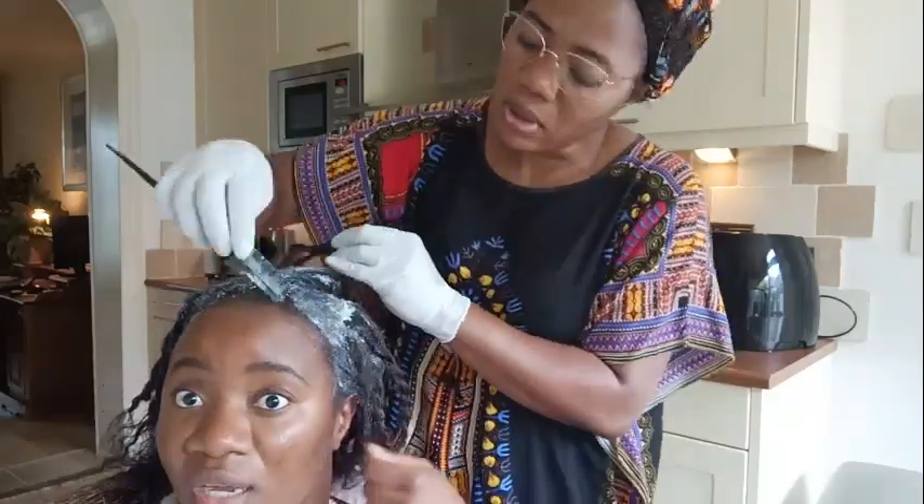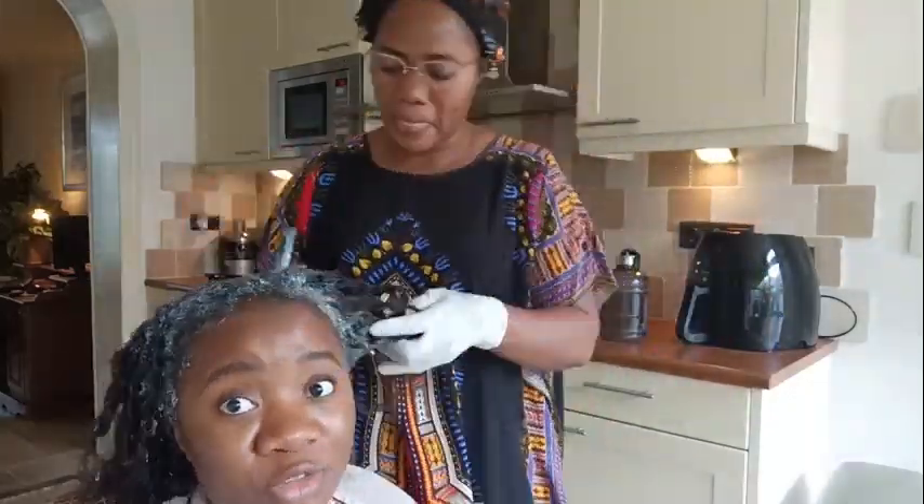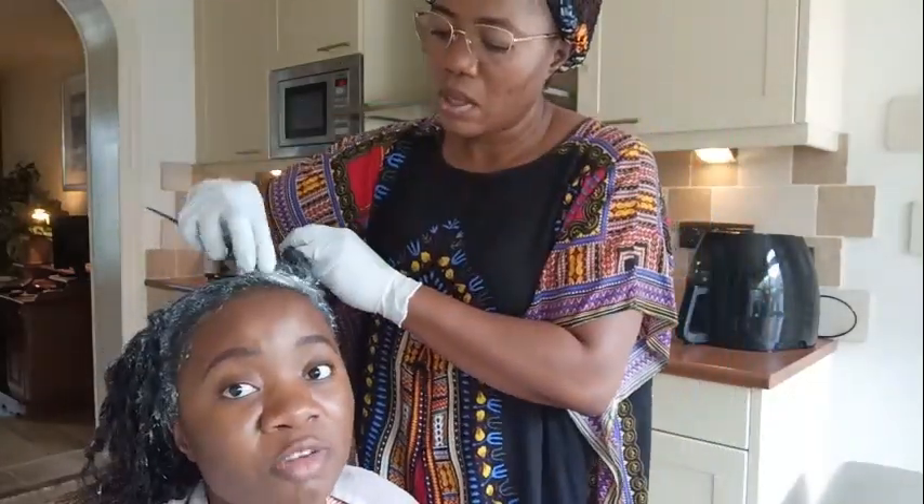On the last five minutes, my mom is going to apply the rest of the relaxer on the baby hair — the front line and the back line — and that will be it. Then I'm going to proceed with neutralizing my hair using the neutralizing shampoo.